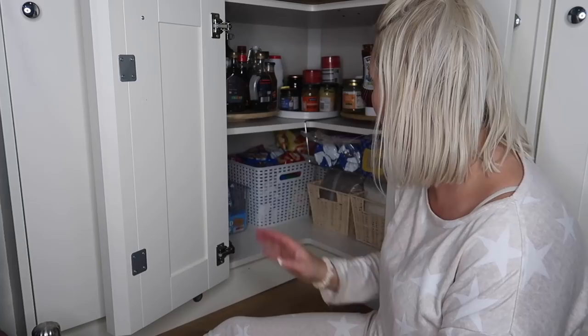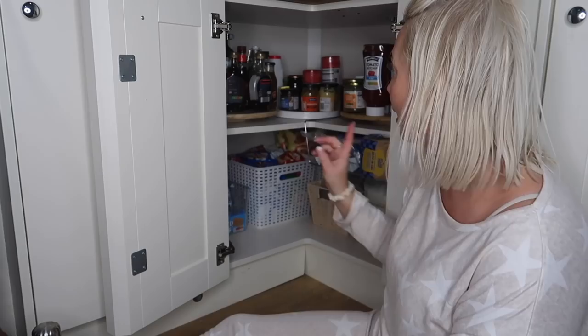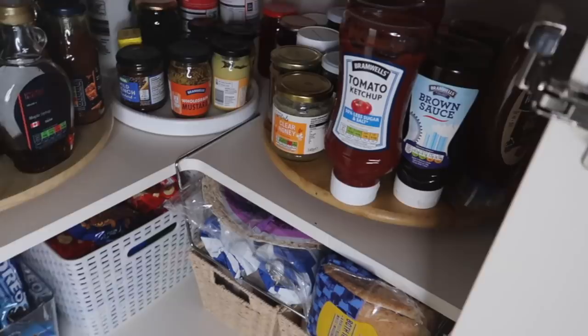I really feel like this cupboard is going to work so much better for me now. I'm just going to give the top a quick clear out to make sure everything is okay, and then I'll move on to the next cupboard.